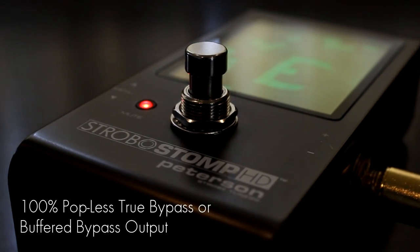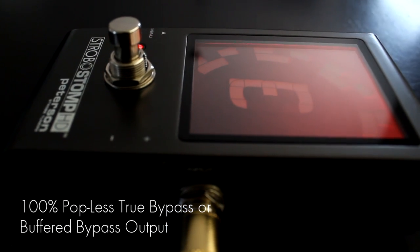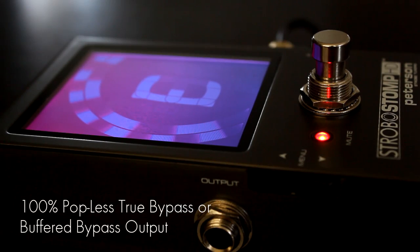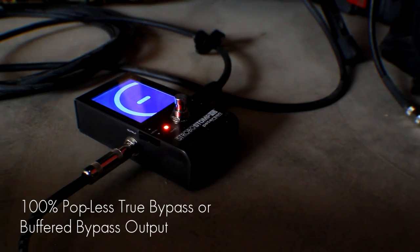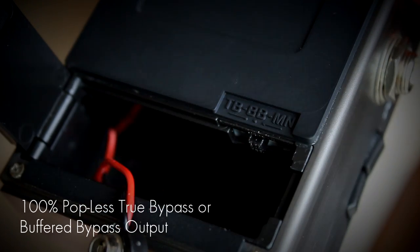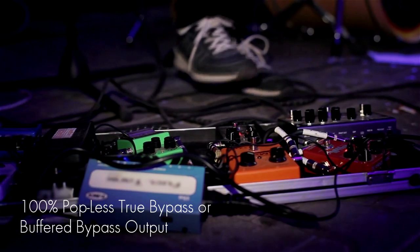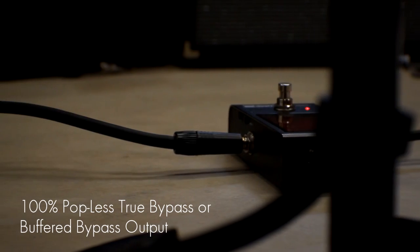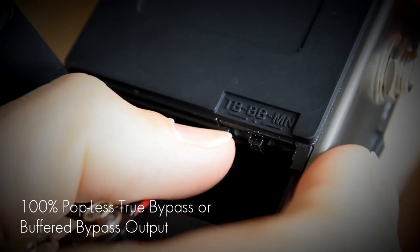The Strobo Stomp HD provides a 100% silent true bypass output mode to keep precious tone safe while also eliminating the unwanted pop experienced in many true bypass products. Or switch to buffered mode to boost instrument drive and overcome potential tone loss in signal chains that incorporate multiple low-impedance guitar pedals or long cable runs.